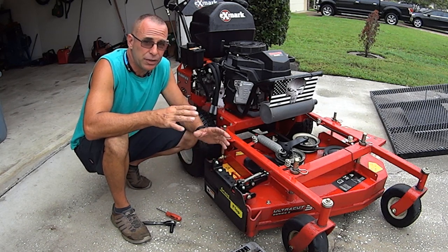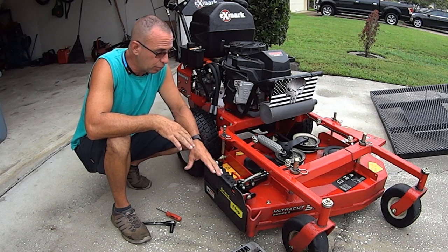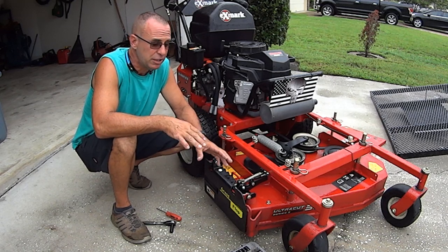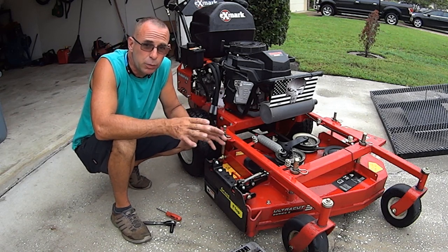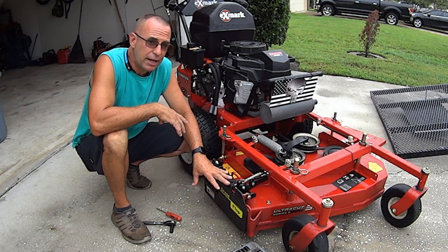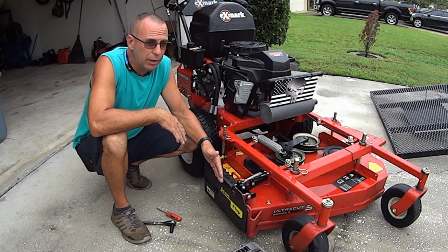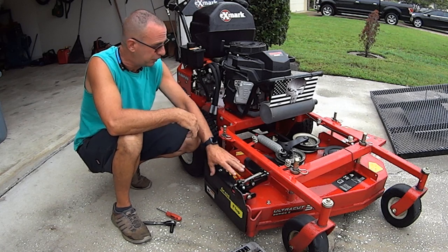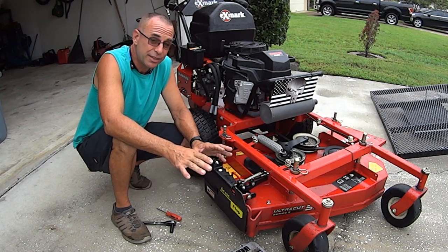I already did an installation video, so we're not going to go back over the actual installation of the Grass Flap 42B model. It's a pretty general, basic installation for all equipment — walk behind, stander, or zero turn — just with a little bit of different cable routing. That video should work really well for you and I'll link to it. The key question is: does having this grass flap save you time?